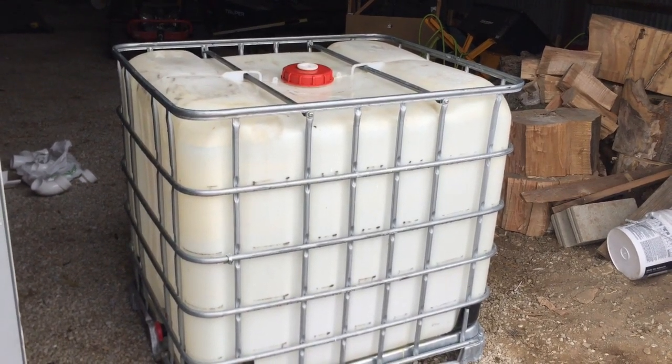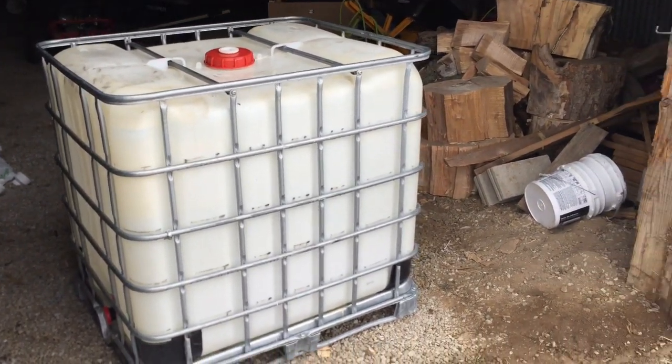Hi, I'm Lou, and today I'm going to turn this 300-gallon tote into a rainwater collection system. You can get these from large farming operations anywhere from $20 down to free.